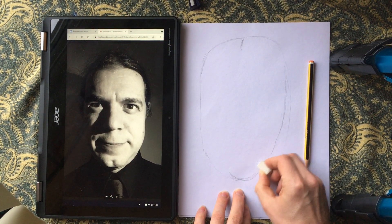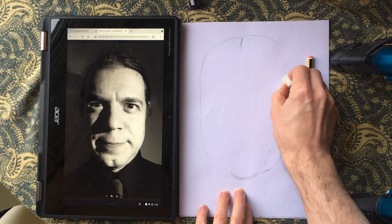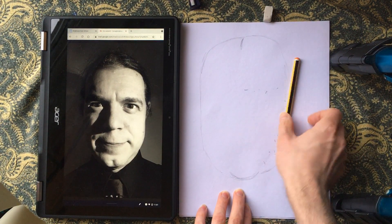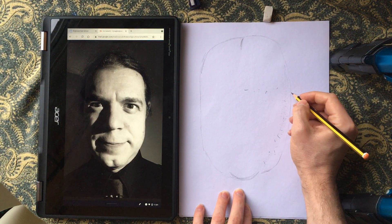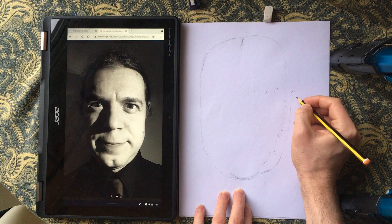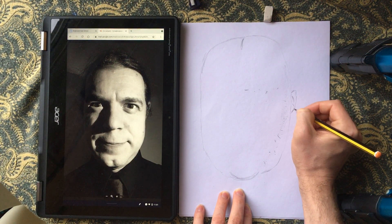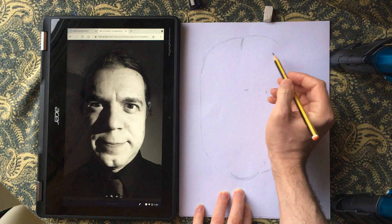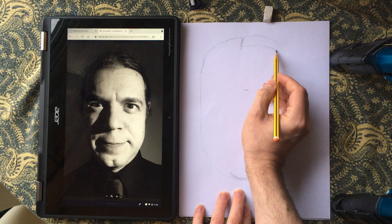I'm not happy with this line so I will just rub that out. You'll notice my camera is going to start shaking as I rub because it's on a tripod right next to it. Then just mapping in where things like the ears are going to go — hair coming across there — I'm not doing too much detail, just looking at roughly where things are placed.